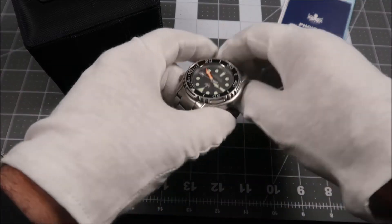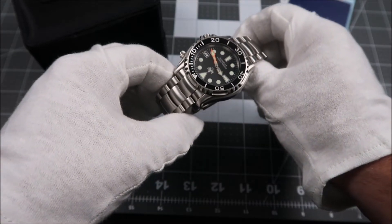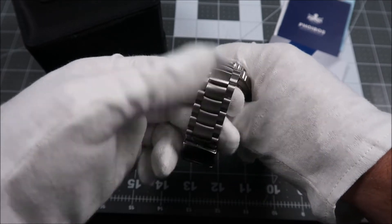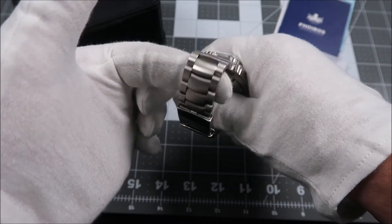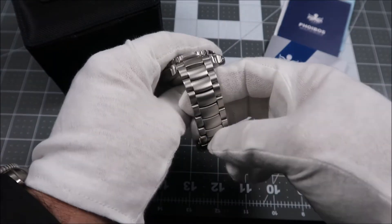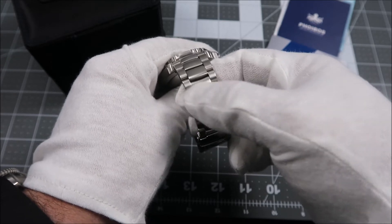The Ocean Master, which by the way is quite heavy in hand, comes on a really nice stainless steel bracelet. It is completely brushed with some very fine brushwork. The links are very fluid, making for a nice feel on wrist. And the one detail I really like about the bracelet is just that little curve you'll see here to those center links — I just love that look.